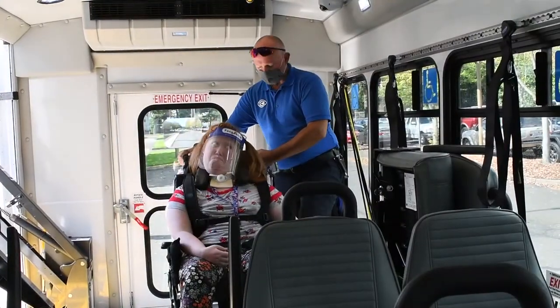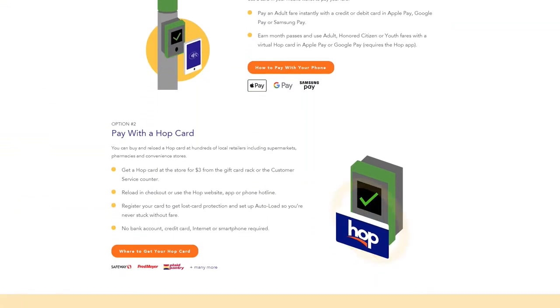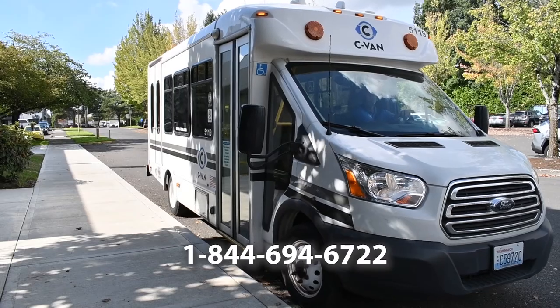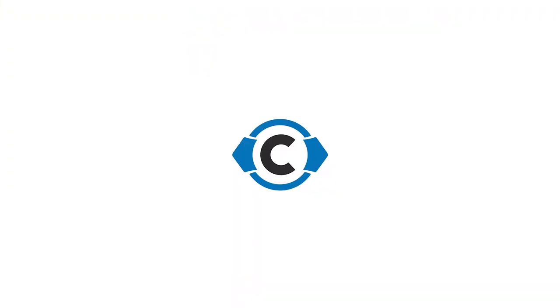There are multiple ways to load money onto your Hop card: over the phone, online, or in person. You can also register your card to protect your balance if it gets lost. Visit MyHopCard.com or call 1-844-694-6722 for more information.